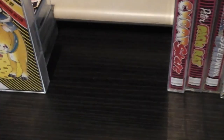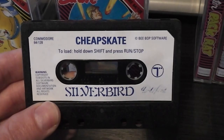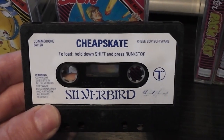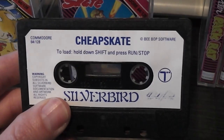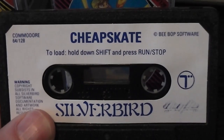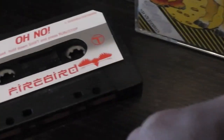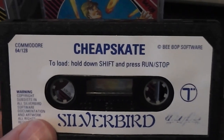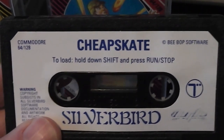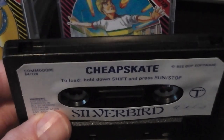Then we move on to a slightly later release from the Silverbird range — Cheapskate in the $1.99 packaging. This is where we still got a printed adhered sticker on the tapes on both sides, but the design has changed — we've now got the Silverbird logo on the cassette tape. It's blue text rather than red, and none of the nice gray gradient that the earlier ones had; it's just a plain white label. Still got the author of the game in the corner, and on this one it's a black cassette.